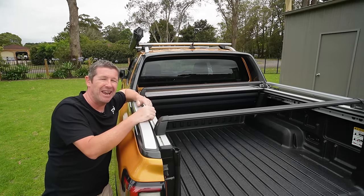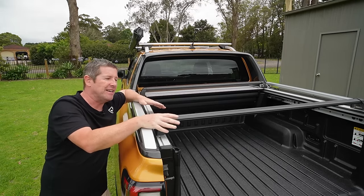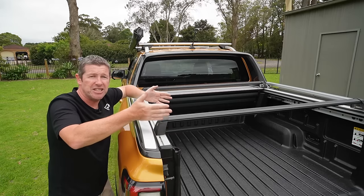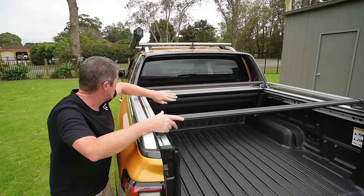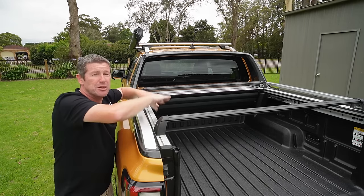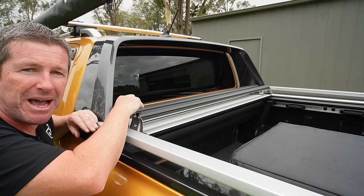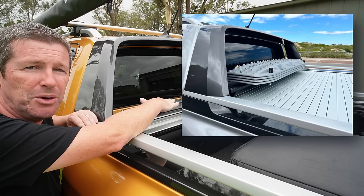With these crossbars, if you remove the lockable cap you've got two 10mm bolts on either side that secure the cross rails. Loosen them off and you can slide them up and down the shutter to get the spacing you need. The key thing is you can slide them all the way under the sailplane so they sit back behind the roller shutter, giving you a big clear area for taller items. Just slide them down past the roller shutter in full open position, lock them down, put the caps back on and you're ready to go.